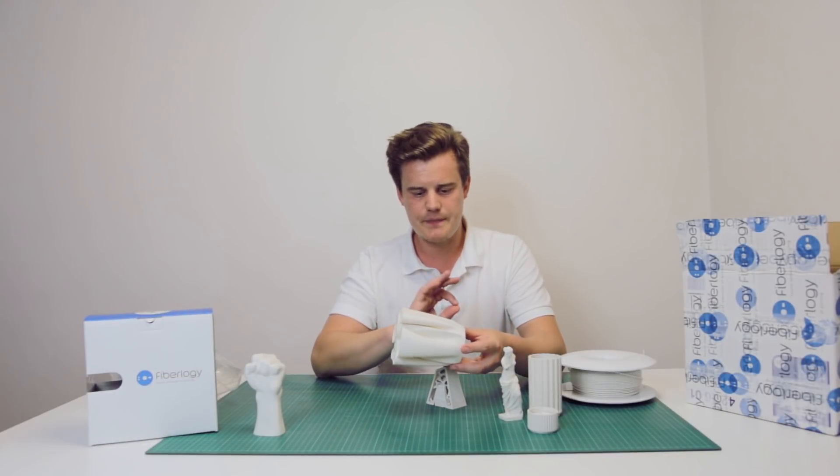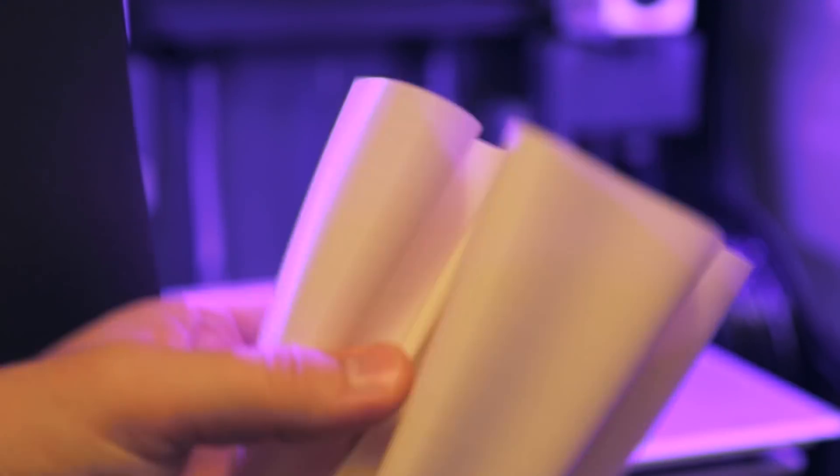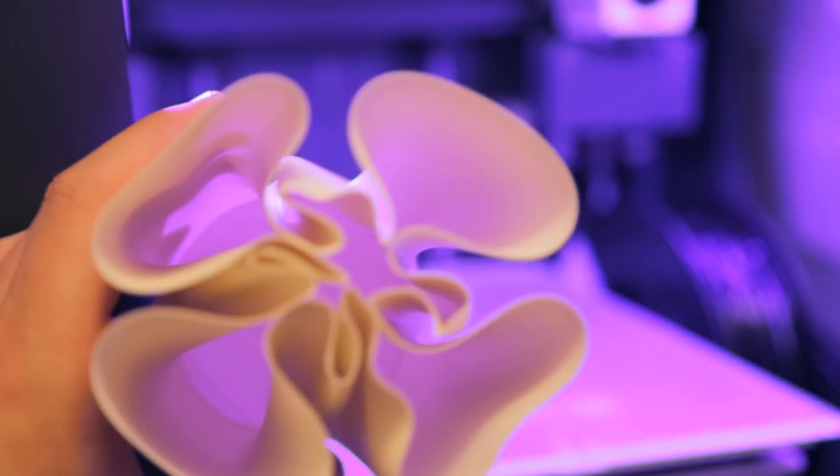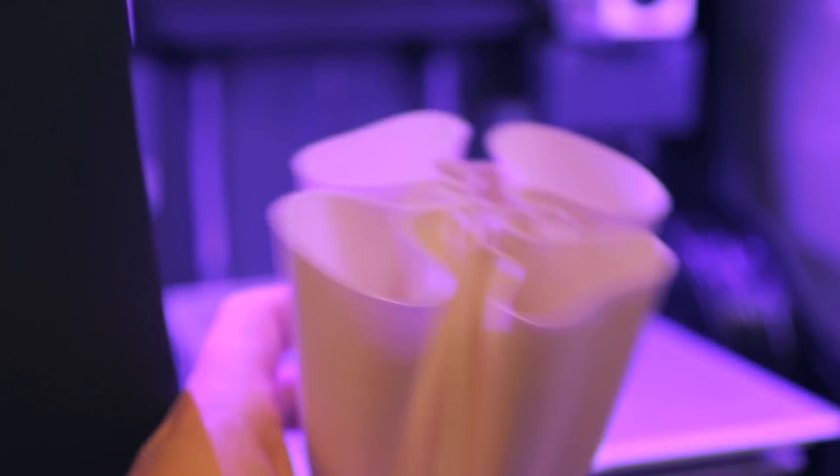In vase mode, it's impeccable. There's nothing I would like to change in the material. There are some settings I could probably change in the printer, but that's the printer's fault.